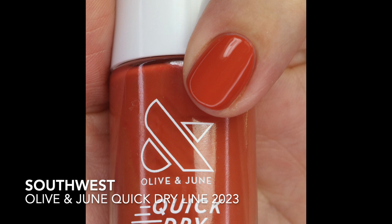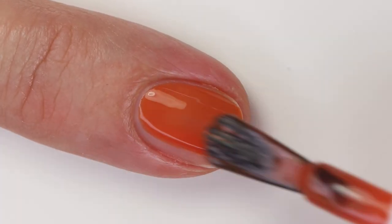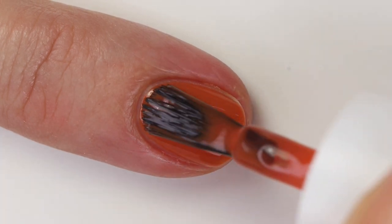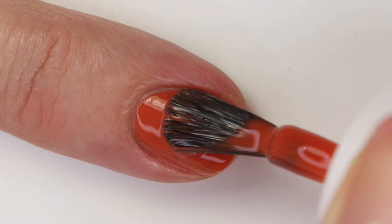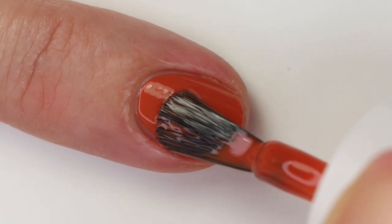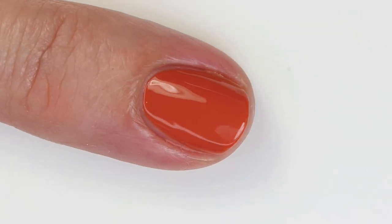Southwest is a beautiful burnt orange shade — perfect for fall. In fact, a lot of these shades came out in fall and were sold out for about a month, so I was waiting on them. It's a little more pumpkin-leaning than burnt orange, I'd say. It has a little bit of an acrylic formula but is buildable, opaque in two coats, and I really like the formula on this one quite a bit.